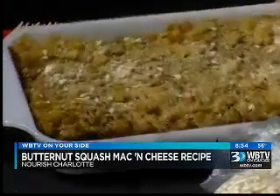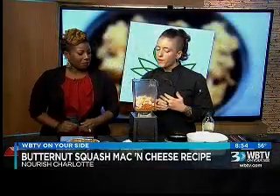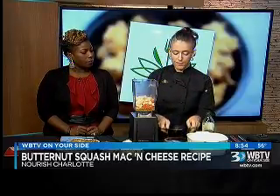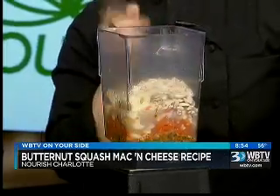It's just a really nutritious recipe that's also decadent and delicious. So in the blender, we have some sautéed onions and garlic, some butternut squash, some carrots, and some cauliflower. Along with some nutritional yeast and some roasted garlic. I'm going to add some soaked cashews and a little water. How long do you soak those cashews? Overnight.